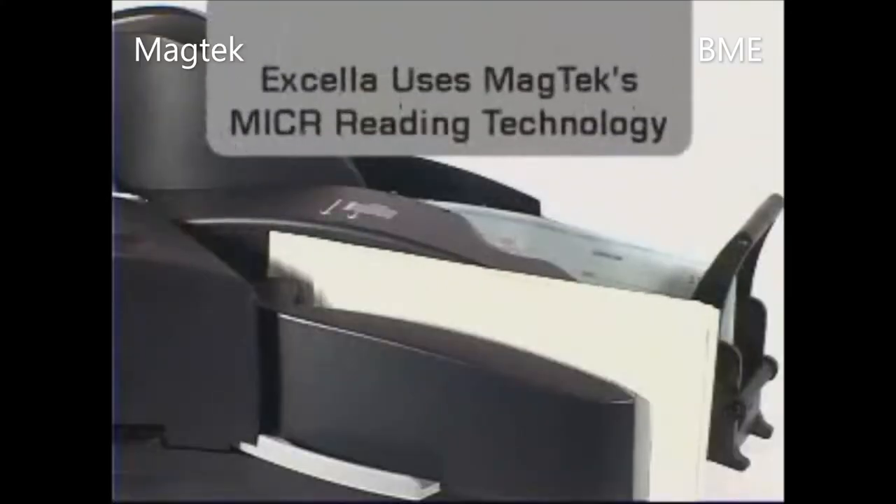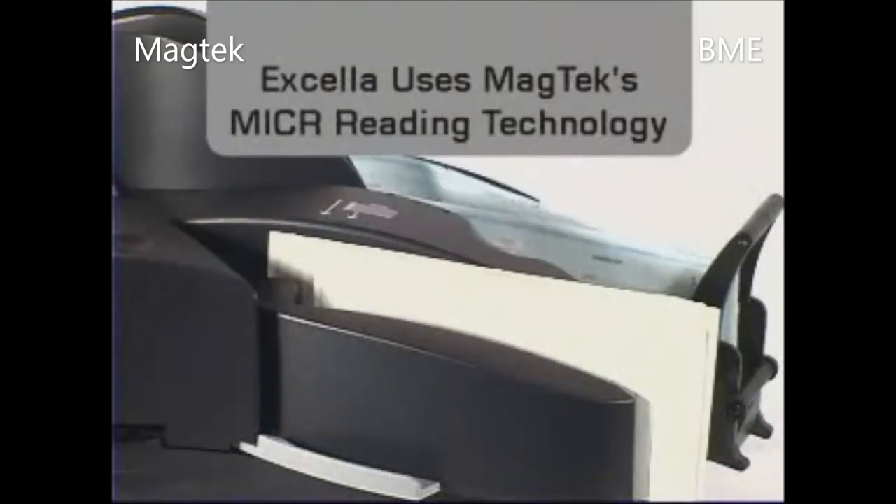Excella incorporates MagTec's micro-reading technology. This reliable micro-technology is being used in over 1 million readers worldwide by banks and retailers to read millions of checks daily.